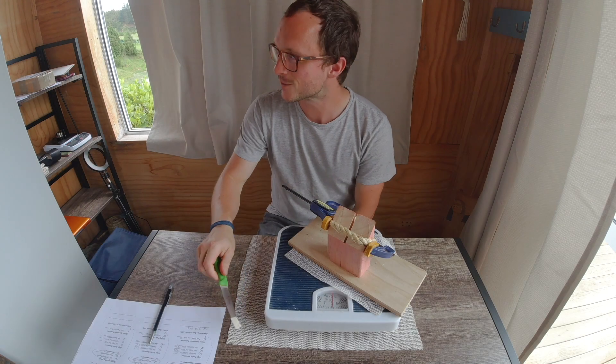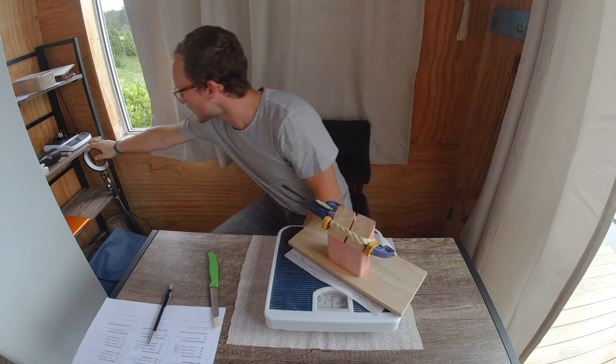Greetings my friends and welcome back to the home slice. I have another dual grit test for you guys today.